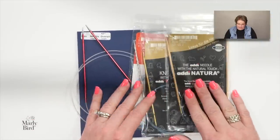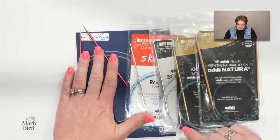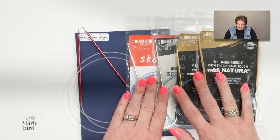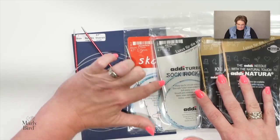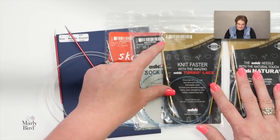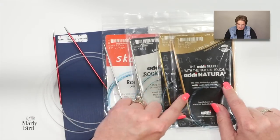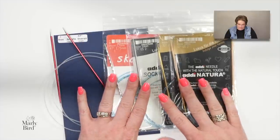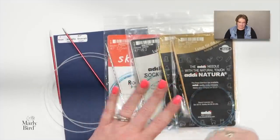Here are some needles I've been gifted to try: Signature needles, Addi Rocket Squares (square needles), Addi Sock Rockets, Addi Turbo Lace (nice pointy tips), and Addi Natura in bamboo. You'll notice all of them are longer than 24 inches. You can do it with 24 inches, but it's more difficult — longer is always better.